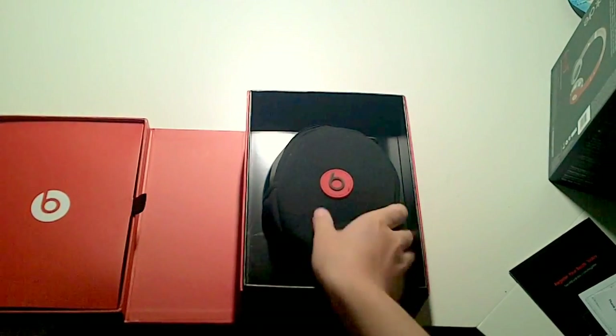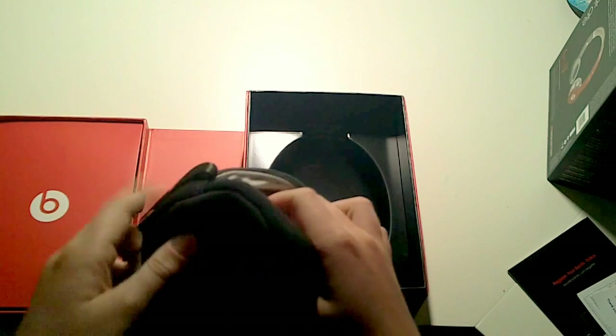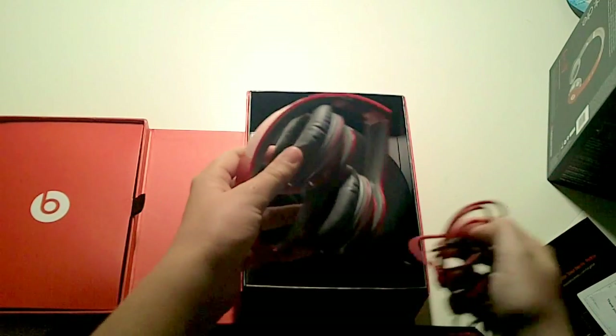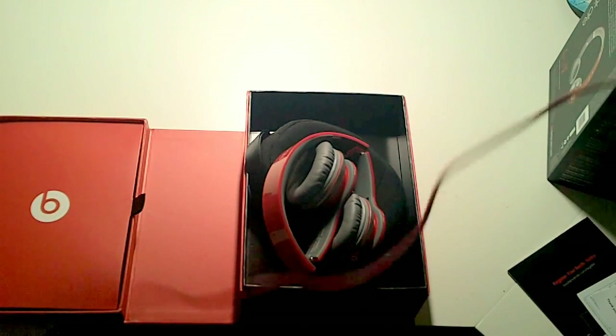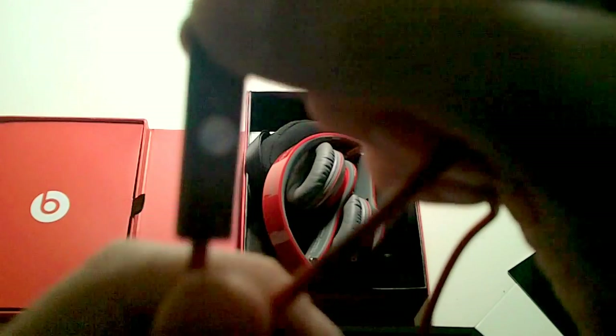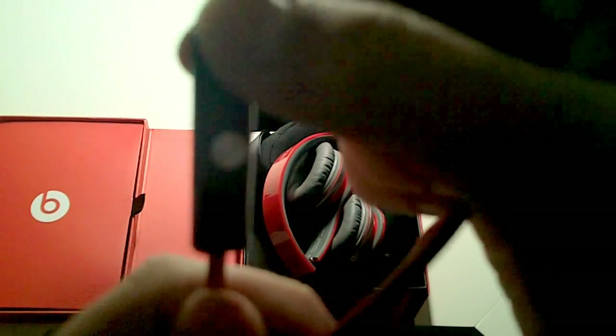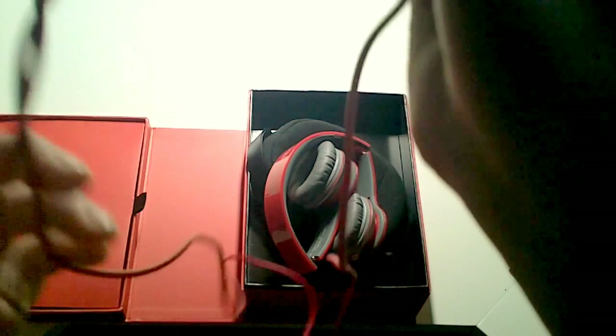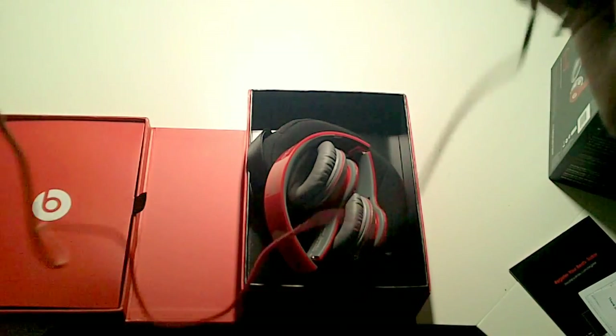Now let's get to the main event — the only really important part — the headphones. Taking them out here, really nice is the case. We'll get to the case in just a second. This is the ControlTalk cable — specifically ControlTalk — see up here, this turns the volume up and down, answers calls, and pauses music.